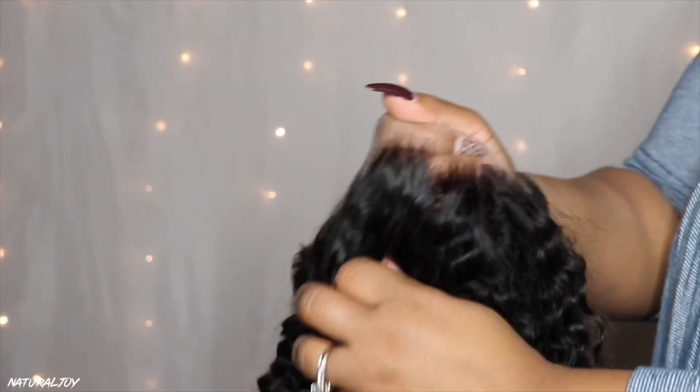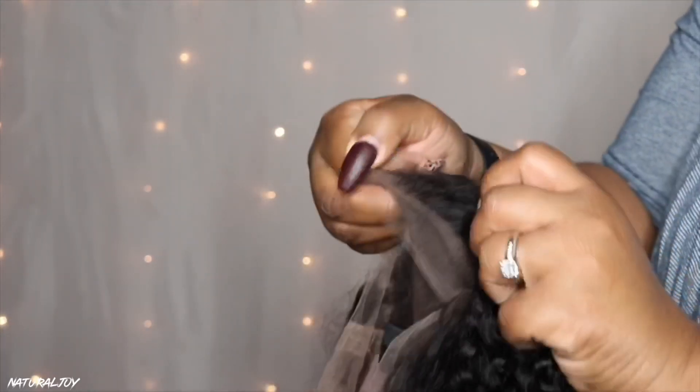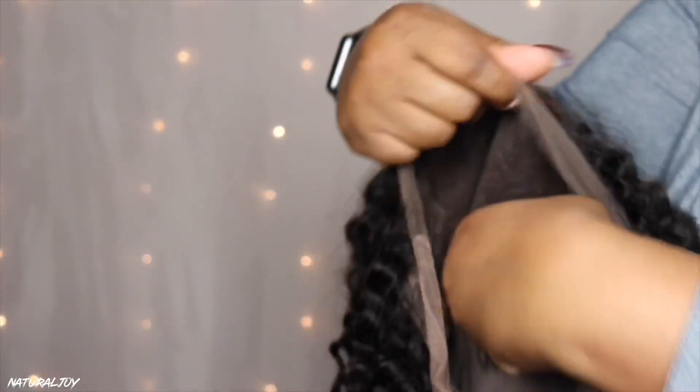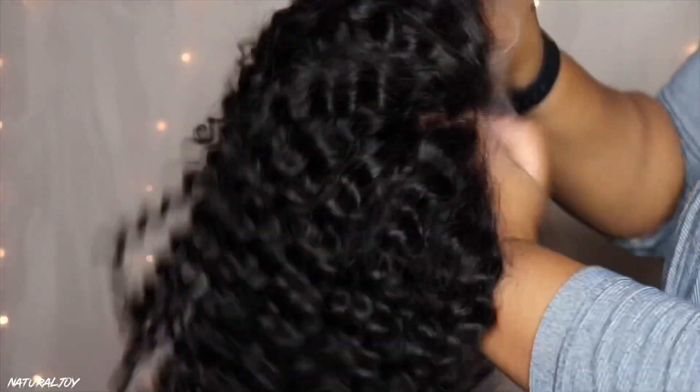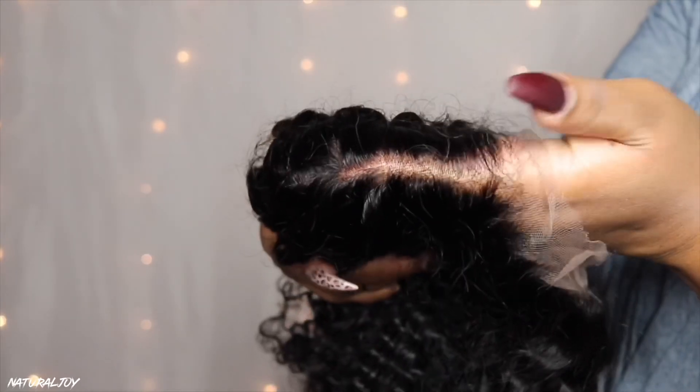The knots on this are HD knots and the lace is HD Swiss lace — the knots are very small and very fine. The lace color on this is medium brown. If you need transparent or dark brown lace, just email the company so they can help you out. You also get a pre-plucked hairline and it looks like they went in and bleached the knots.